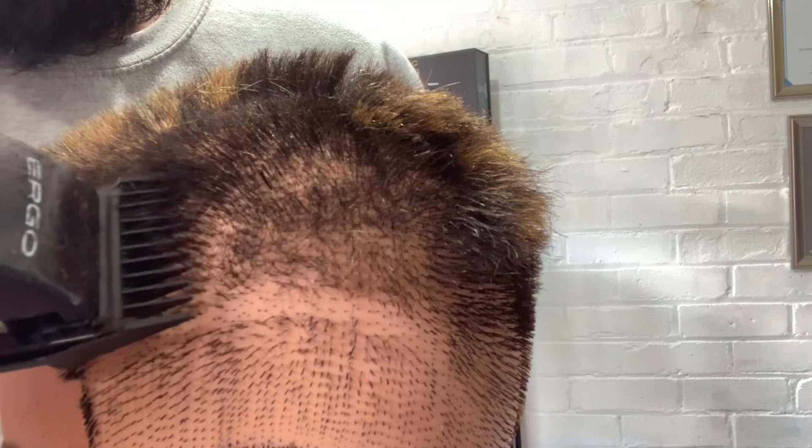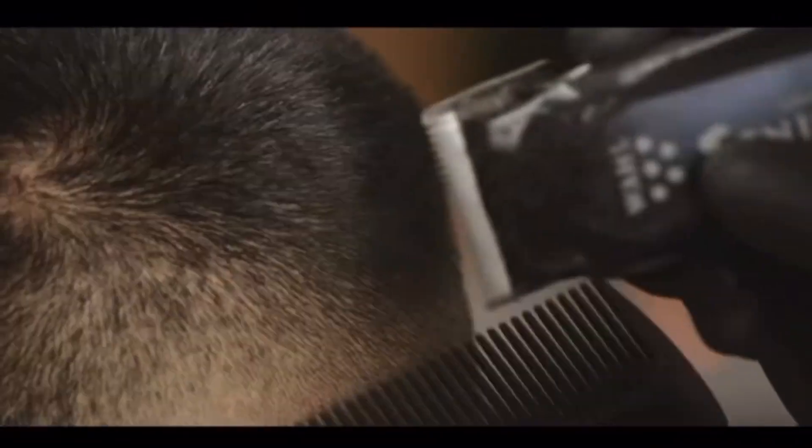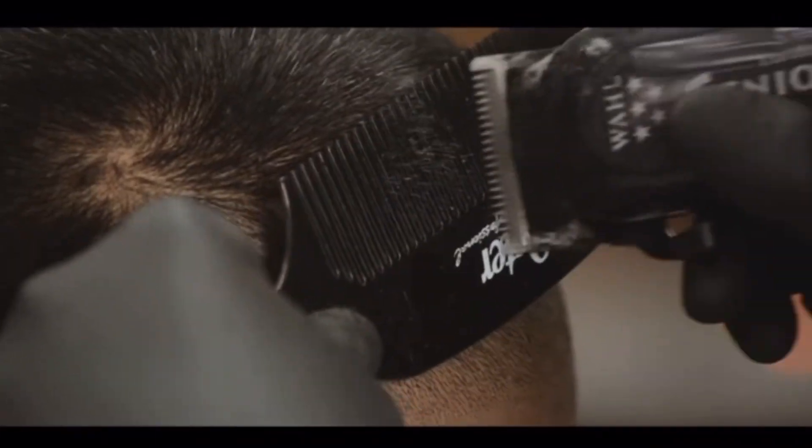Moving on to the one and a half guard — I love how many more teeth it has. It lifts the hair and feeds effortlessly, leaving the hair really nice and smooth without leaving any lines. Then you've got the three, four, five, and six guards — they are absolutely amazing. If you're not comfortable with clipper over comb, you can use those guards and create a really nice smooth transition.